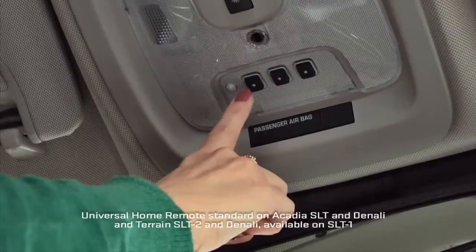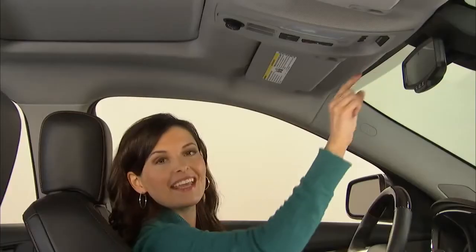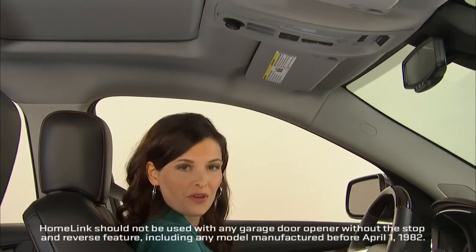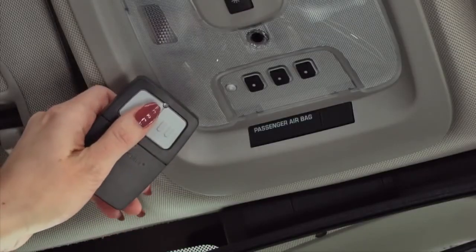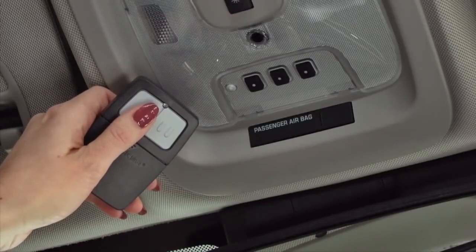If your vehicle has the universal home remote system, you'll see three buttons here on the overhead console. Here's how you program a garage door opener. Hold your handheld transmitter about one to three inches away from the buttons on the console.